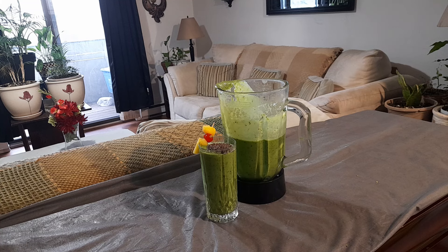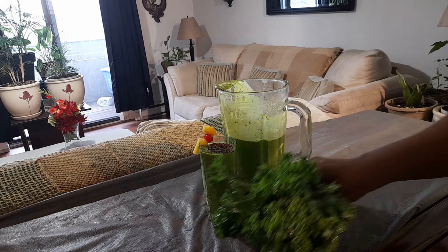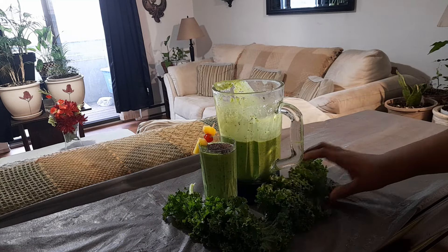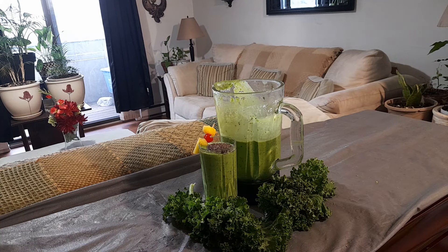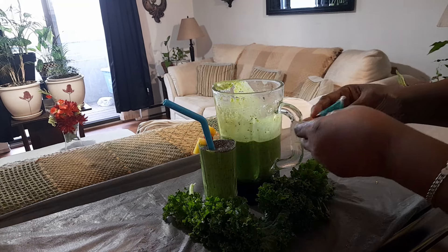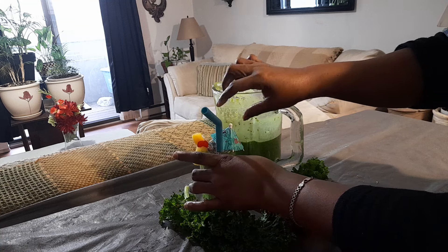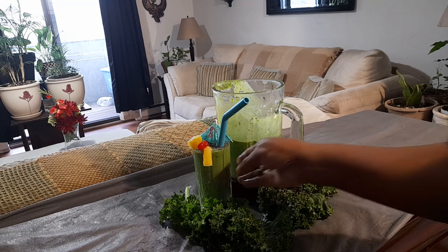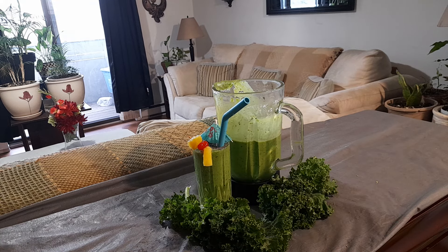That's how easy it is to make this! Basically, that's the kale smoothie right there. Your kale is one of the most important ingredients — and kiwi — but add whatever fruits you like. Please like, share, and subscribe to the channel. You have your little straw, pop a little umbrella in it, and you're ready to go. It doesn't get any better than that, folks — look at that, it is so beautiful. Have yourself a wonderful day, peace!